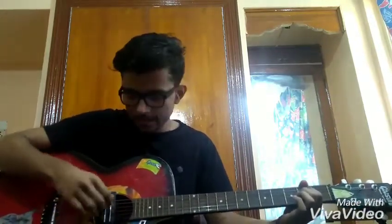We are strumming it downwards then muting it, then again strumming it and leaving it for the next strum to happen. And with the sound it goes like this.